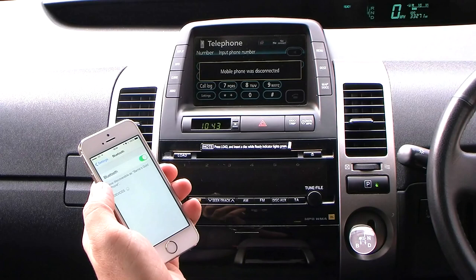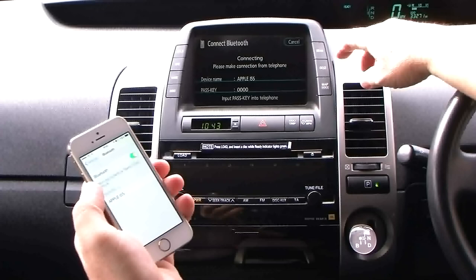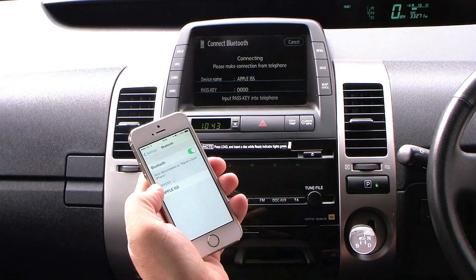On the steering wheel, click the telephone button. Then go into settings, Bluetooth, register. It shows up as Apple, or whatever name you chose.